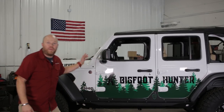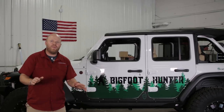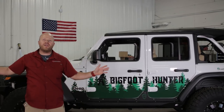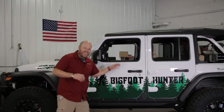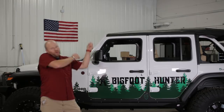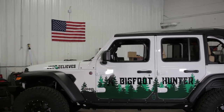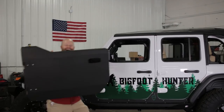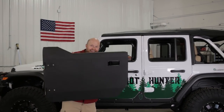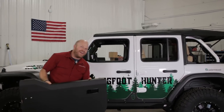We're here in the JCR garage with our four-door JL, which is our Bigfoot reconnaissance vehicle. This thing works awesome — we can hunt Bigfoot almost anywhere in the country — but the problem is with these tiny little windows it's so hard to get out and sight one or swing your tranq gun out of the window. We have a solution: aluminum JL half doors. I'm going to show you how to install these things so you can hunt Bigfoot with the best of them.